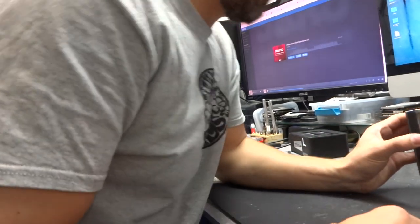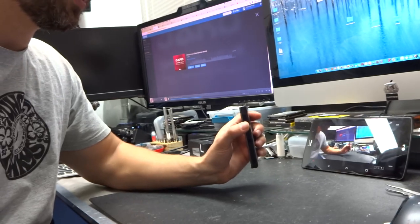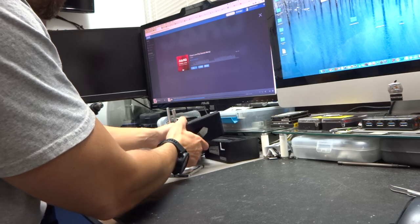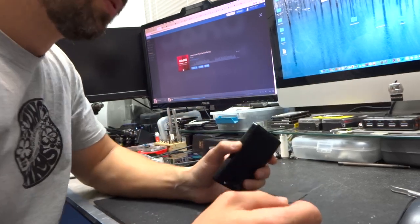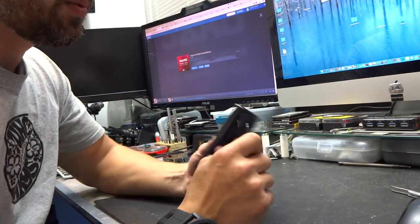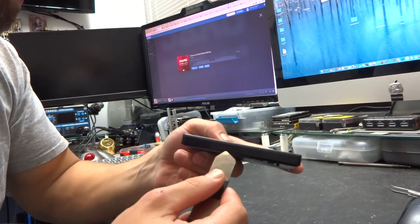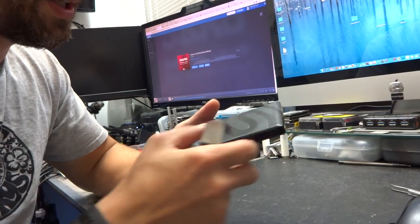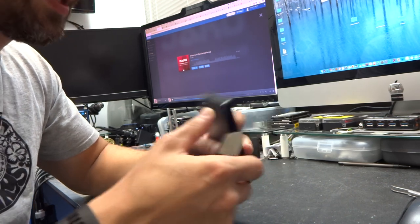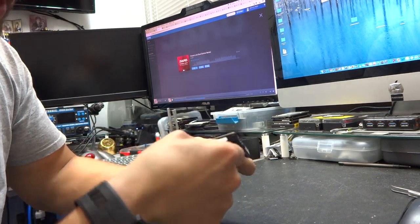Basically what we're going to do is disassemble the enclosure. Now, this same procedure doesn't work on all hard drives, but it does work on most Seagate drives. All you need is a pry tool — a simple metal pry tool. You'll want to put the pry tool right here between the plastic and the metal part. This one is a Seagate Backup Plus Portable Drive, two terabytes. You put the tool in and just lift it up.